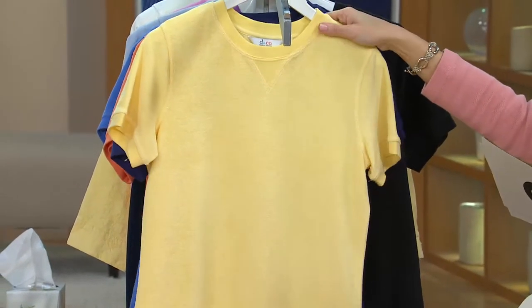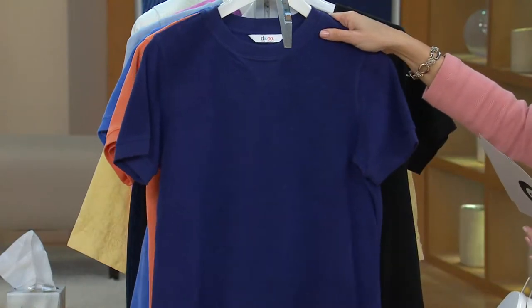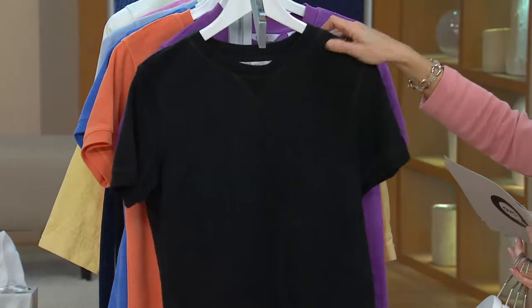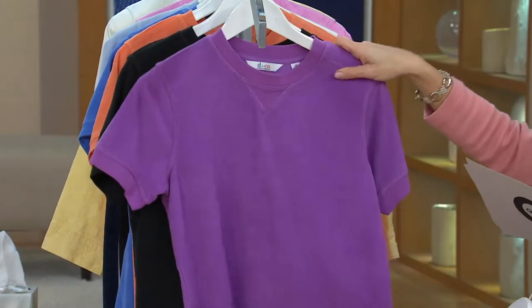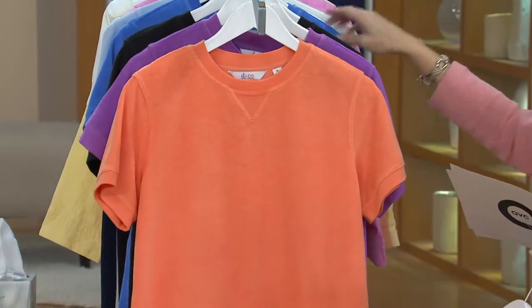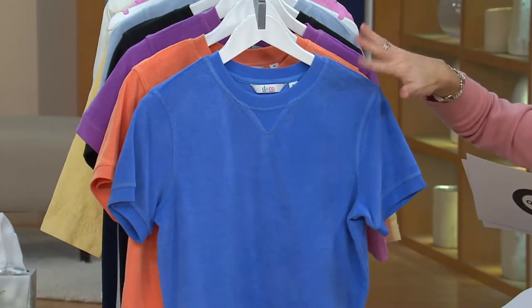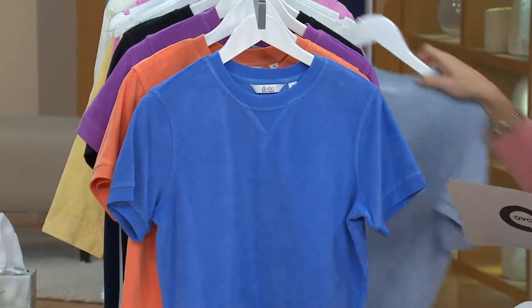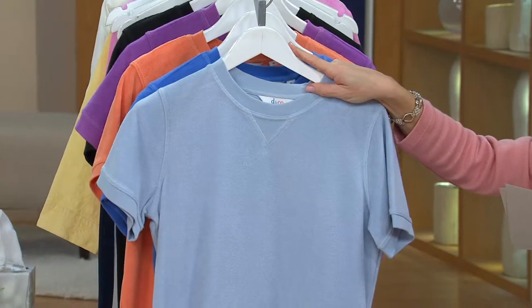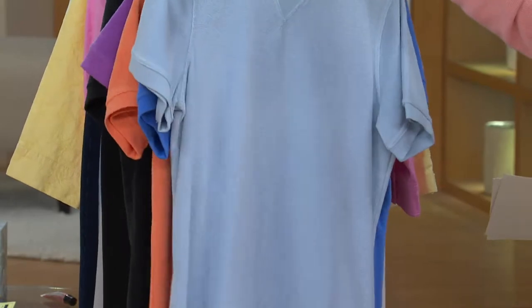Pale yellow, double extra small through 1X. Bright navy, double extra small through 1X. Then we have the black, extra small through large. Orchid purple, extra small through medium. Spring melon, double extra small through medium. Marine blue, double extra small through small. And pale blue, only in extra small and small. Why are there so many colors?